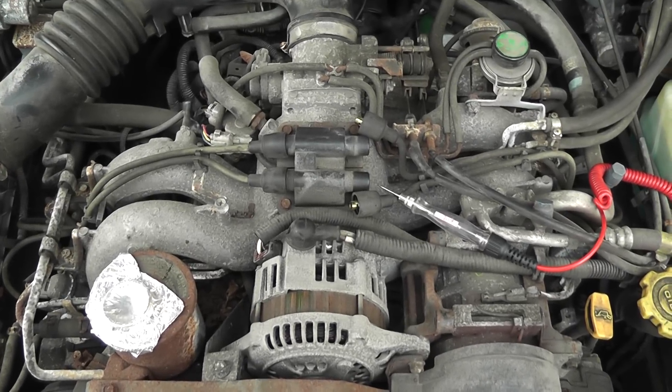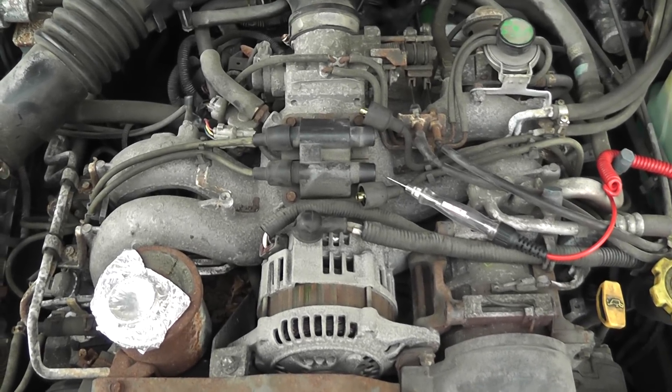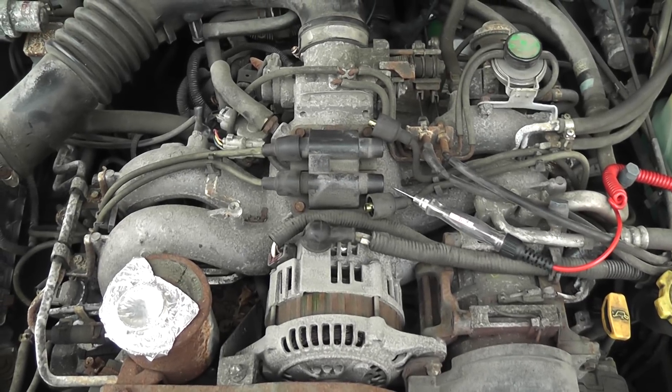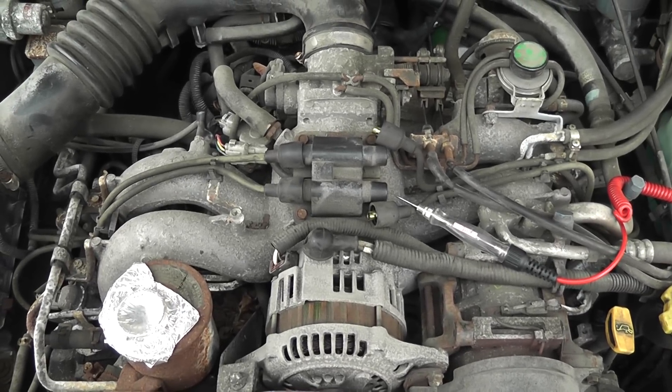This is a 1995 Subaru Legacy with a 2.2 engine and it is a no spark, no start. What we're going to do first is check for spark using a test light.